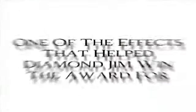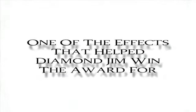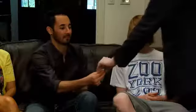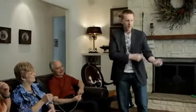The borrowed ring vanishes from sight, then reappears inside of an envelope that's been in their pocket the entire time. And I know how valuable your ring is to you, so I'm going to let you hold onto mine as collateral, as a little security deposit. There's nothing in your hands — they know that ring is in that envelope. Put this in your pocket. We're going to try one more thing with your ring.